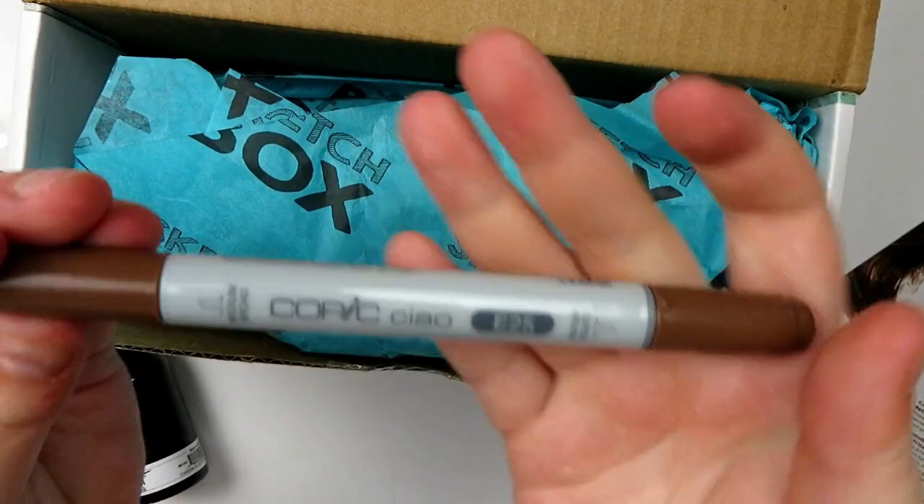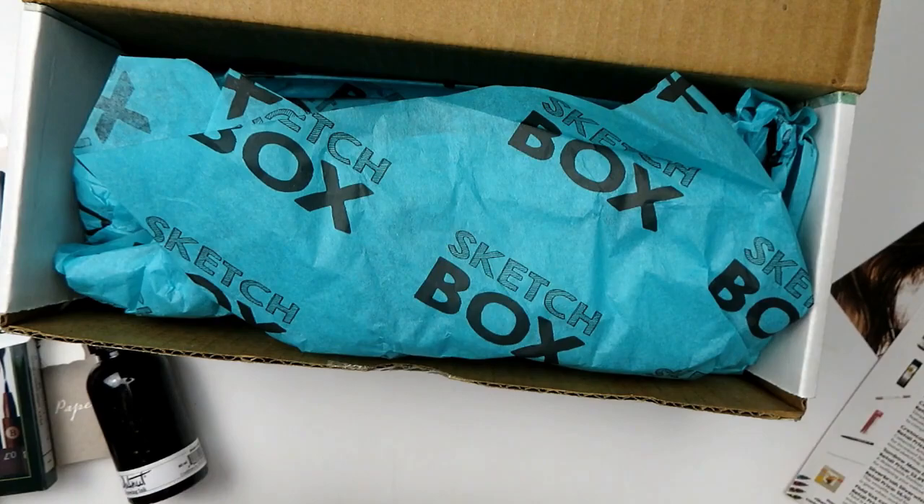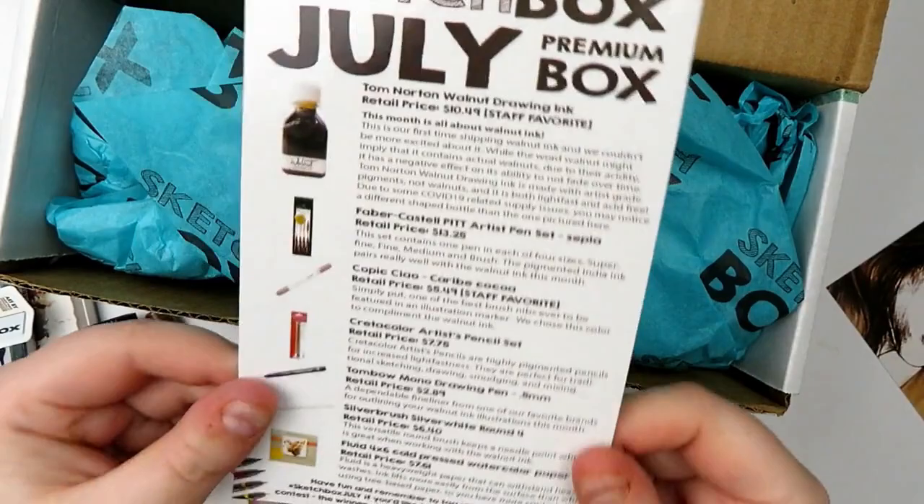We have a Sketchbox sticker. Then the last thing we have is a Copic Ciao in E25, which is nice because I don't actually have this color. I'm really happy about that because usually when I get Copics I get dupes — so yay for no dupes.